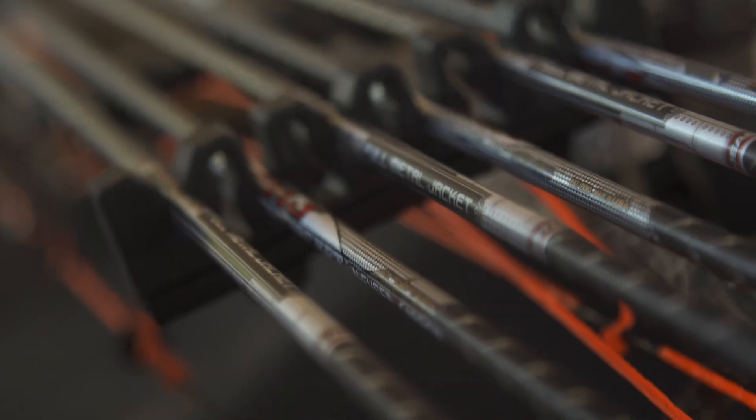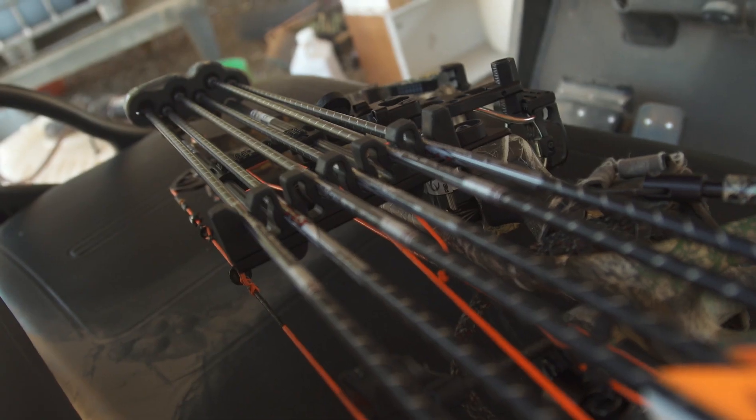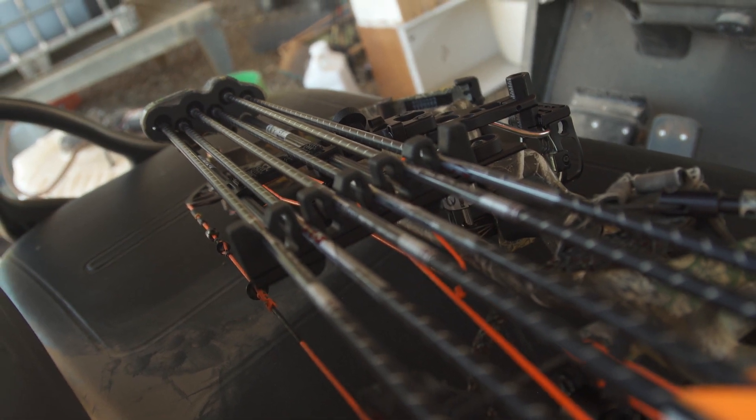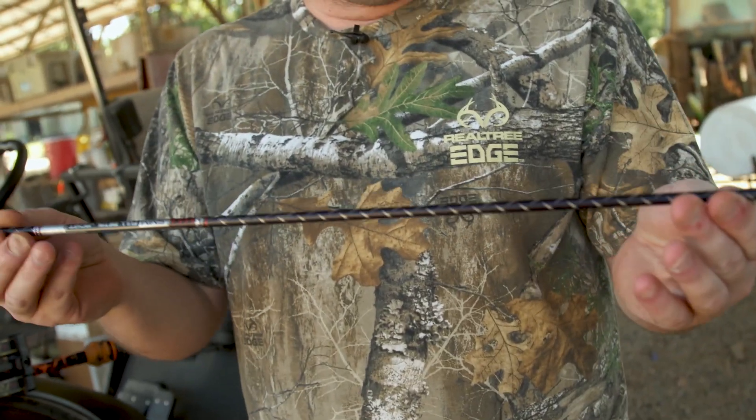I tell you, Easton is the best in the business when it comes to arrows. This is a Full Metal Jacket right here. It's got an aluminum outer, a carbon inner, and what that means is you get the spine consistency of an aluminum arrow and the durability of a carbon arrow, so it's a great choice.